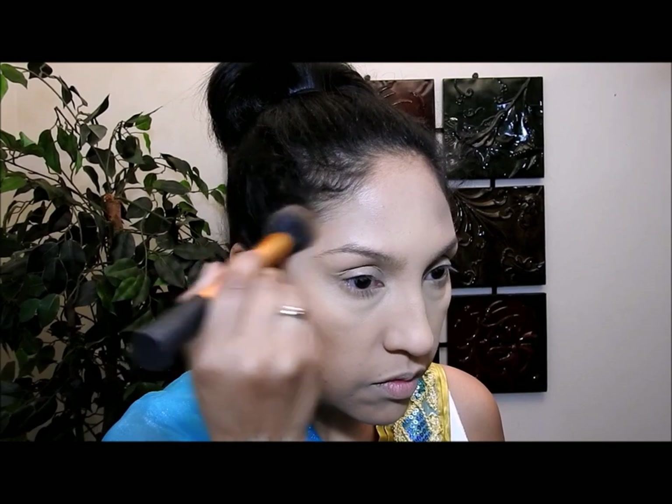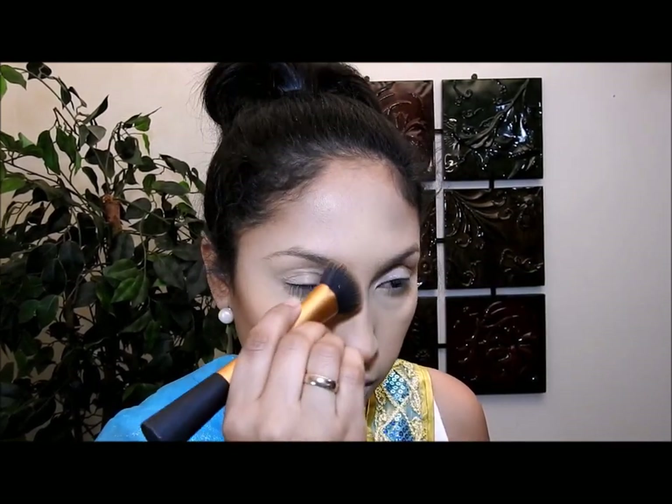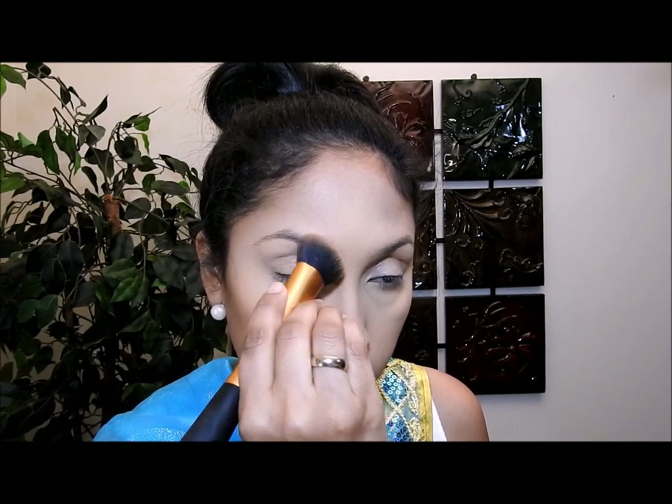Ahora me voy a echar un polvo de cara que es dos tonalidades más oscuro que mi piel y lo voy a aplicar solo en estos lados, porque cuando haga el contorno, las dos cosas juntas van a dar la ilusión de que mi rostro se vea un poquito más delgado. Voy a aplicar mi color de contorno como siempre, difuminándolo bien para que no se vea como una mancha marrón. Lo voy a aplicar alrededor de mi rostro, contornear mi nariz, y también por debajo de mis labios, aunque eso es opcional.